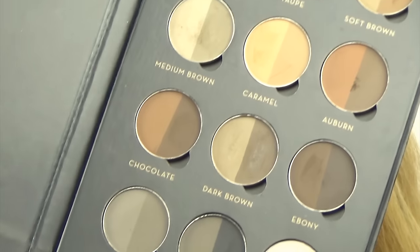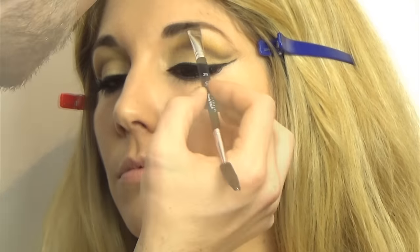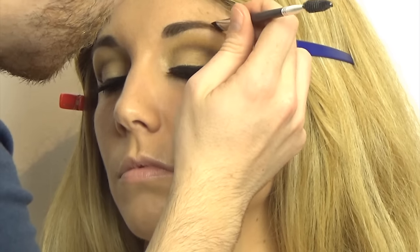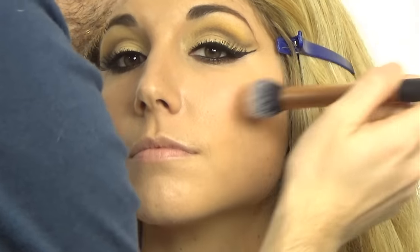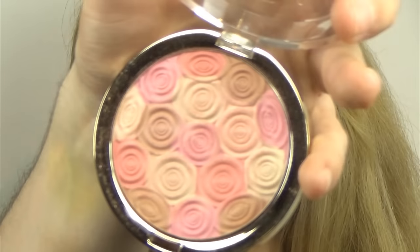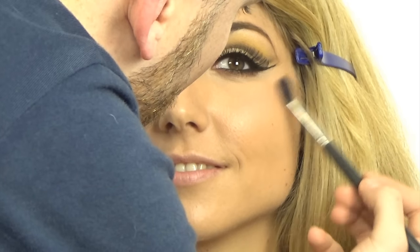Moving on to brows — I'm using the Anastasia palette as well, with Soft Brown, just filling in any little gaps and accentuating the arch a tiny bit more. For blush, I'm using Milani Makeup Blush in Luminoso with a contour brush by Real Techniques, which applies very little at a time and distributes evenly — applying that to the apples of the cheeks and blending up. Then I'm moving on to Milani's Beauty's Touch Face Illuminating Powder with a 224 by MAC, applying that to the top of the cheekbones. I didn't want this look to be very glittery.